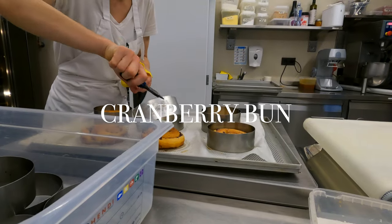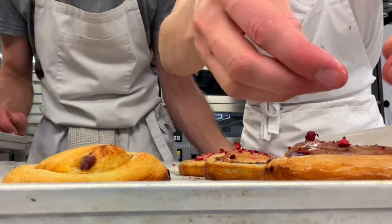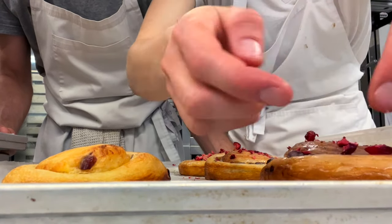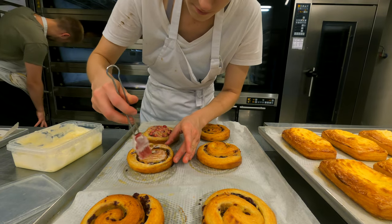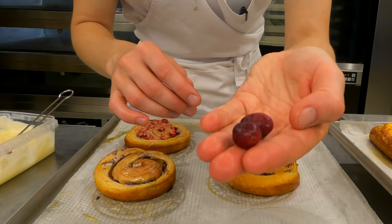Cranberry bun is not an everyday pastry here. Let's finish it off with a sugar cream glaze and sprinkle dehydrated cranberries on top. That's quite simple, but goes really well with a cup of tea or coffee.